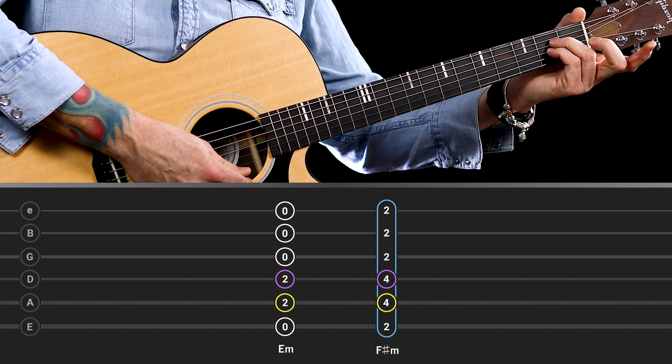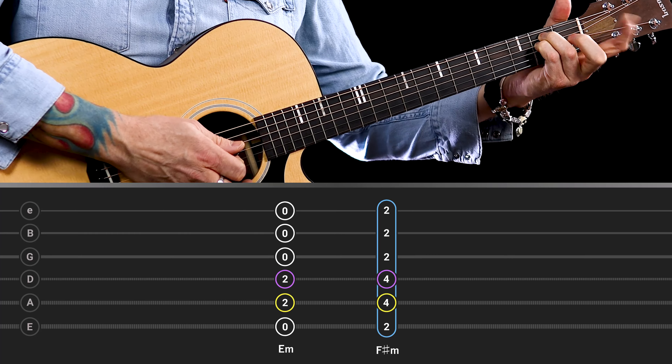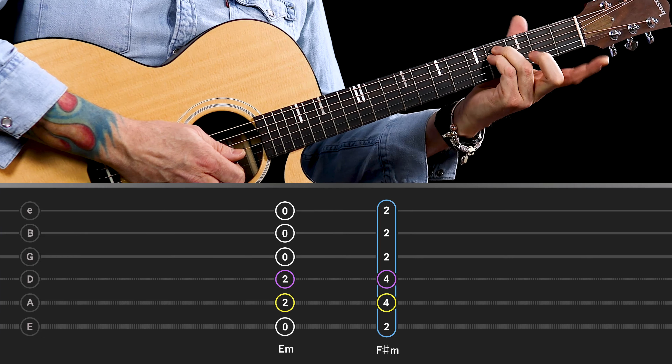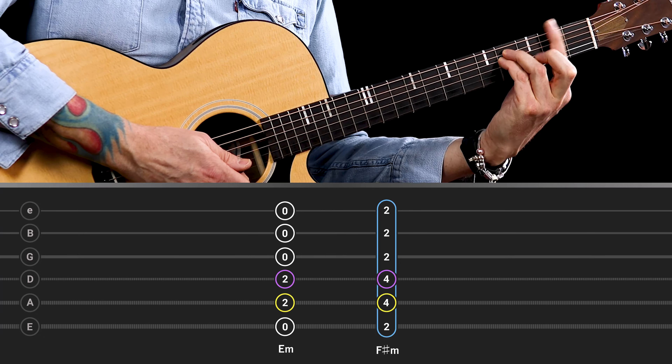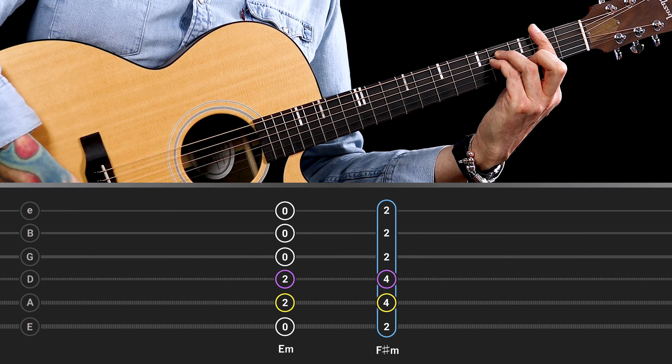The most common way of playing an F sharp minor is to play an E minor chord, re-fret it so that the first finger is free, move that up a whole tone, and then add a bar barring across all six strings. That is a very tricky chord to grab, especially when you're playing a chord progression and trying to get all those notes nice and clean.